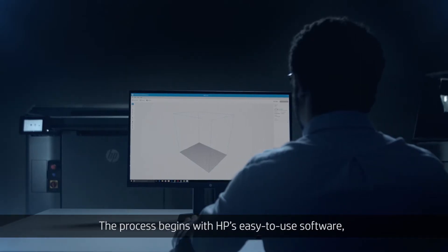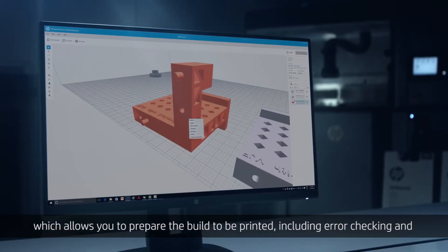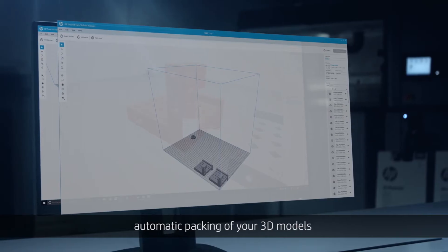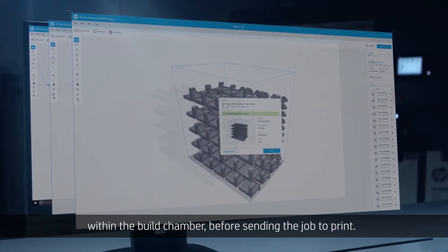The process begins with HP's easy-to-use software, which allows you to prepare the build to be printed, including error checking and automatic packing of your 3D models within the build chamber before sending the job to print.